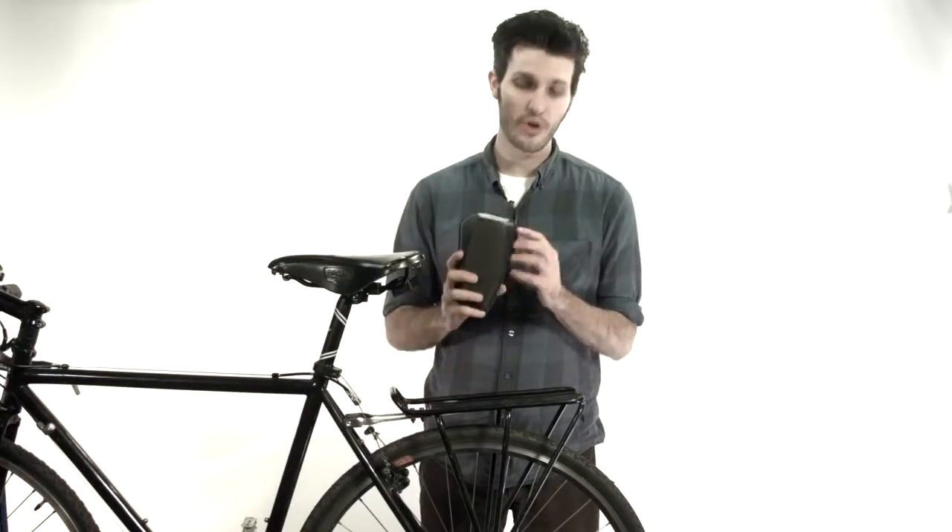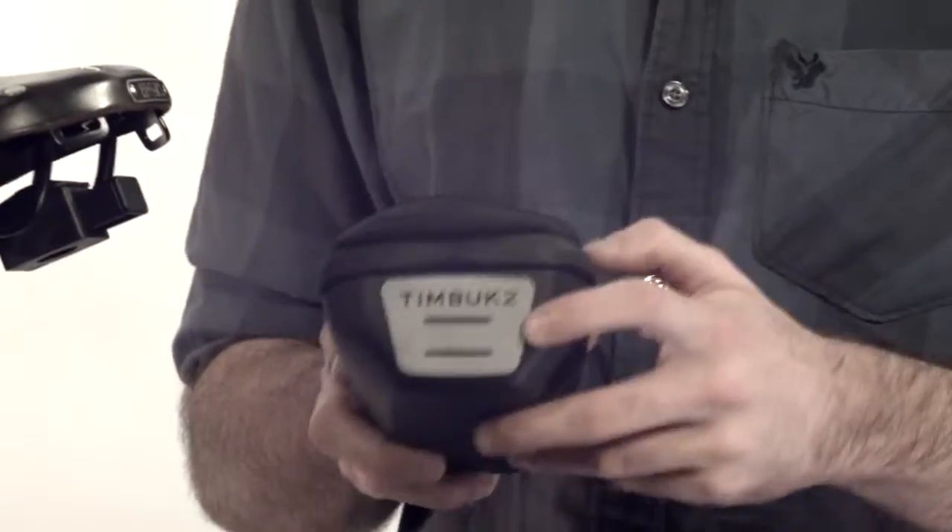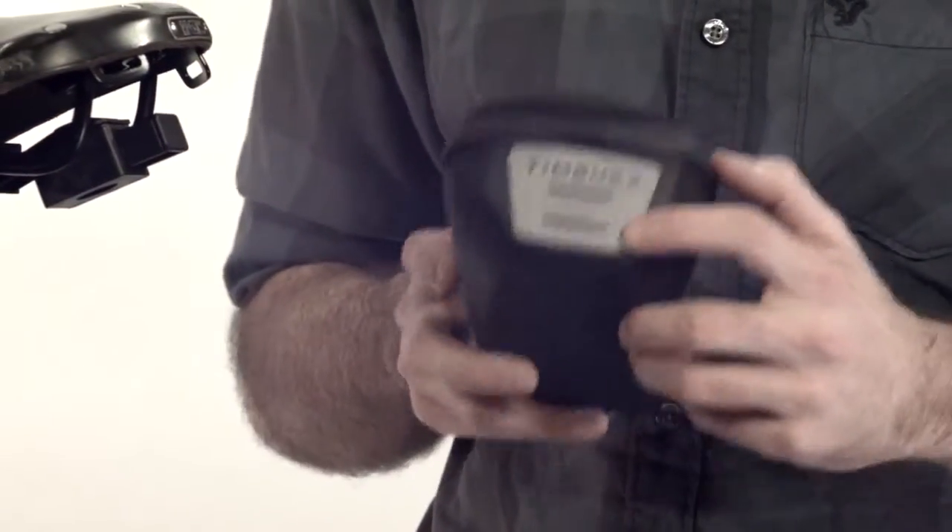But first, let's look at the outside. You got a faux leather hard shell case. On the back of it you have a little reflective strip and if need be you can attach a blinky light to that.